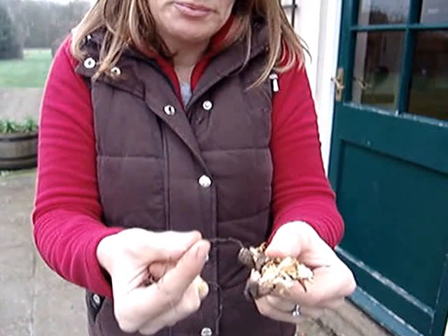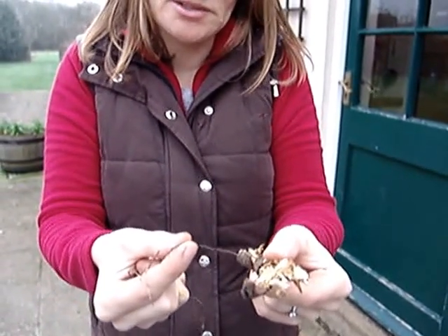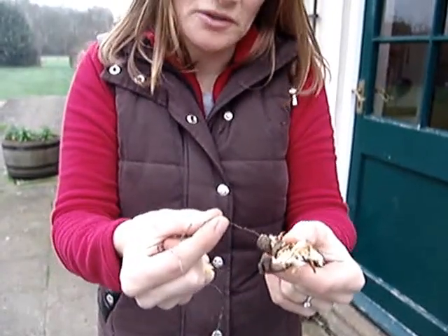You might think it's just an ordinary plant root, but there's a really easy way to tell that it's actually fungal strands rather than plant roots. I'll just show you that now.